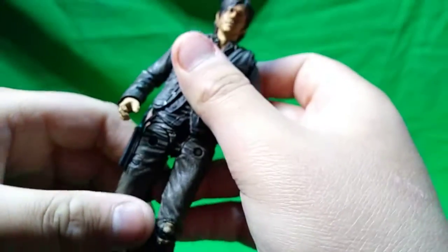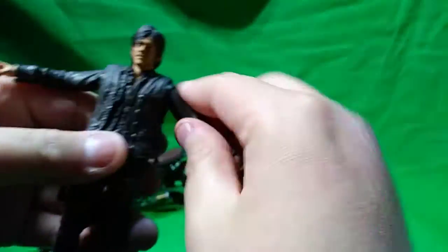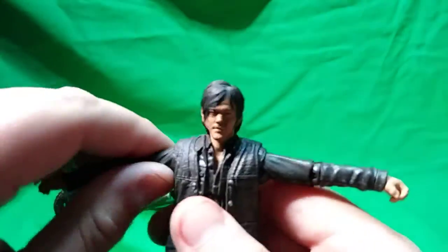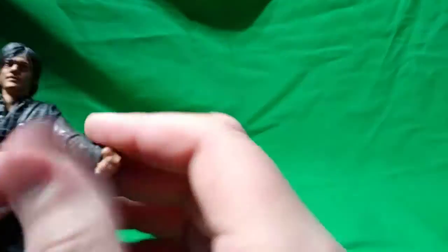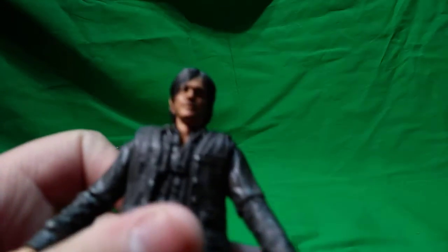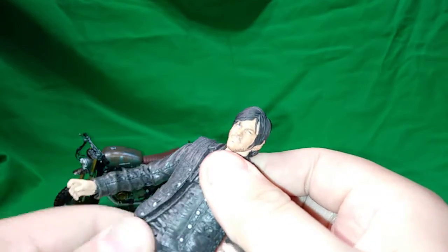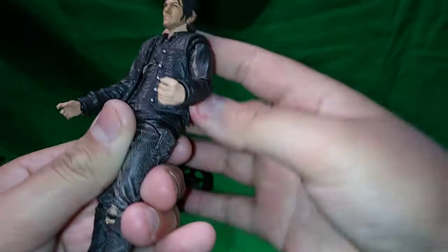Looking at articulation: his knees can go back and forward - they're supposed to, I mean how is he gonna sit on the bike if he can't put his legs forward? Arms can go out, I think about 90 degrees. Elbow joints go in and out - 360-degree swivel on arms. Both arms have elbow joints. This is the farthest you can get his elbows - unlike the other Daryl where it was almost double-jointed.